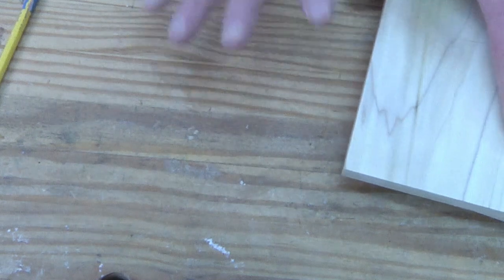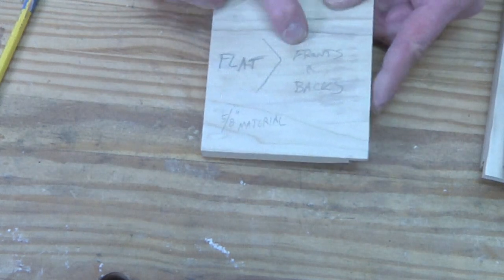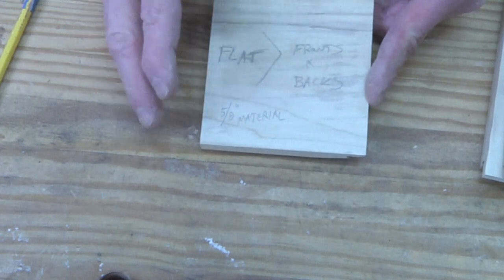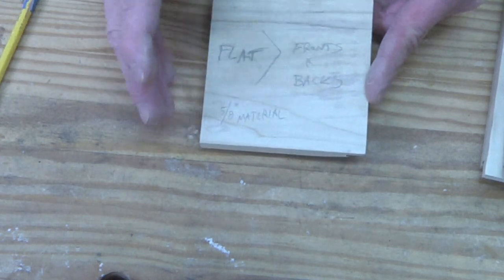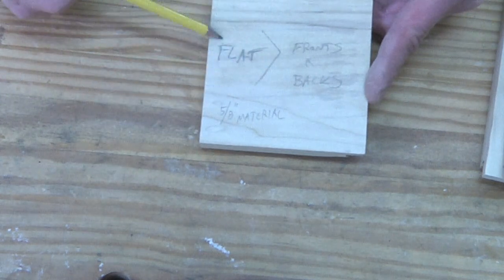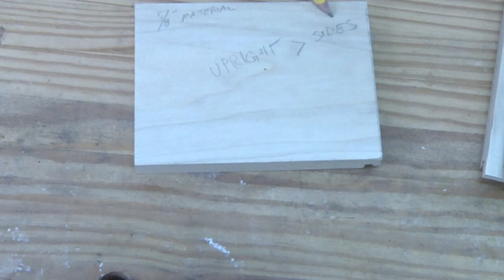These are your setup blocks for the next time you make drawers — it goes really fast. All you have to do is make sure you have the right clearance, bring the router bit right up to it, and you're good to go. What I did on my setup blocks is write 'fronts and backs, 5/8 inch material — lays flat going through,' and on the other one 'sides, 5/8 inch material — put upright.' That way every time I make these drawers it's easy breezy.